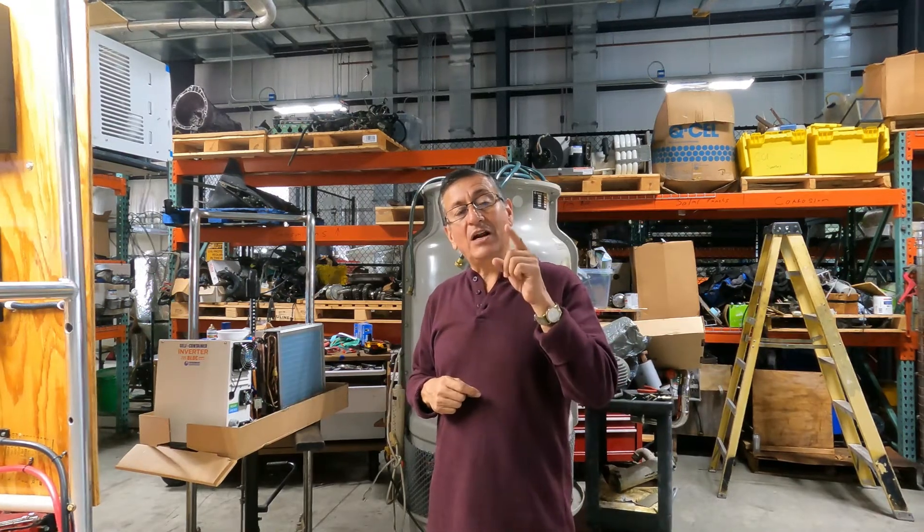What happens with the batteries? How much is the consumption? This is an interesting exercise for you guys who are converting your boat into a hybrid boat or full electric boat. This is a great example — I hope you enjoy this project.